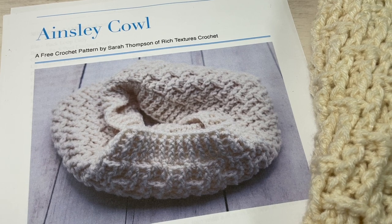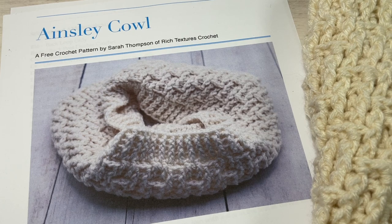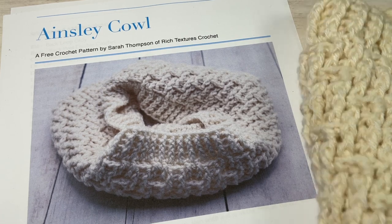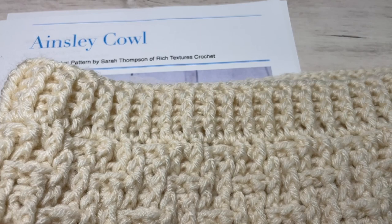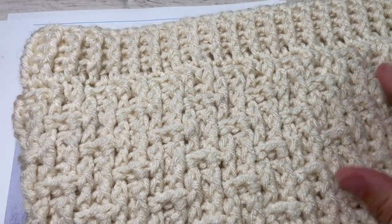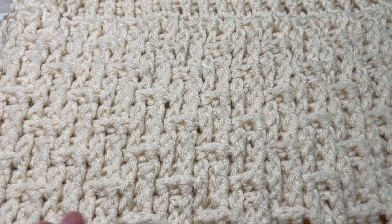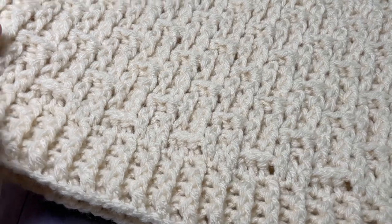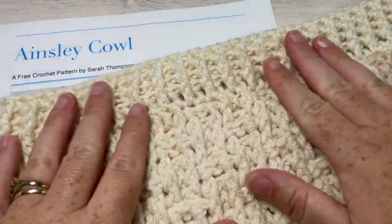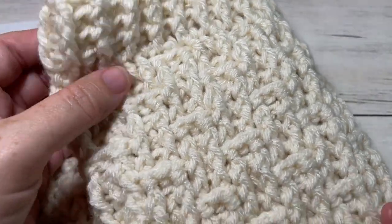Hello everyone, I'm Sarah of Rich Textures Crochet and welcome. Today we're going to learn how to crochet the Ainsley cowl, which you can see here in front of you. This is the matching cowl for the Ainsley beanie, which is the third beanie in the 2023 Wonderful Hats Crochet Along, so today we're going to finish off the set by working this cowl.